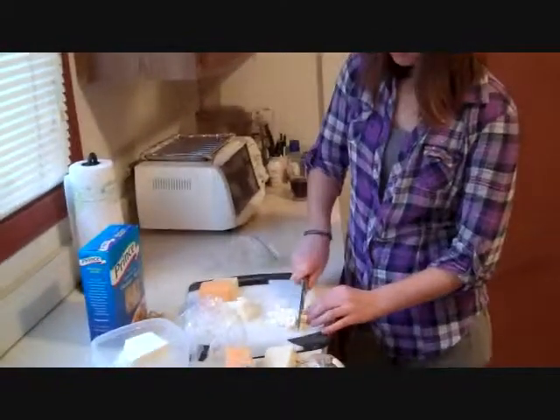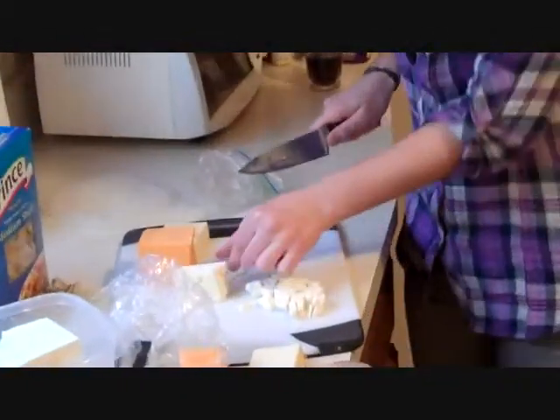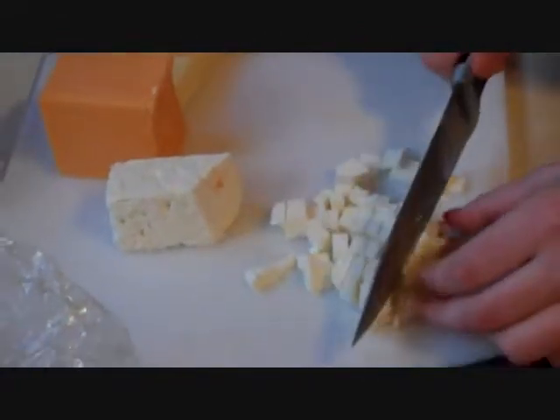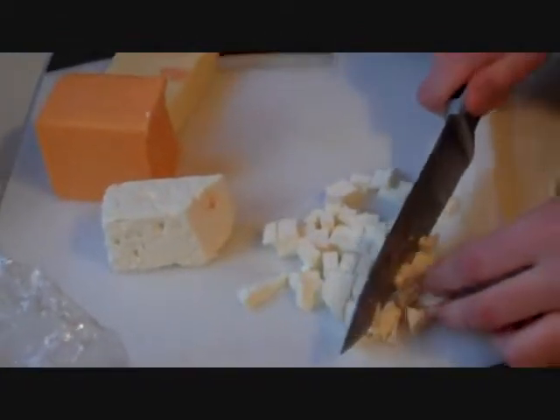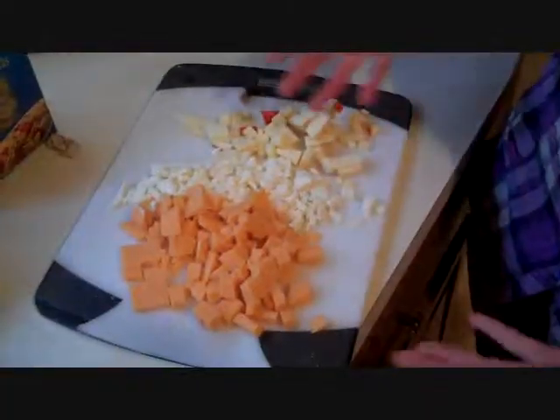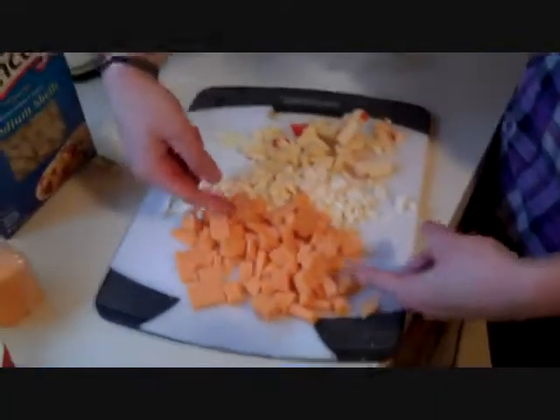I'm going to cube the munster in bigger pieces since these are great melting cheeses. Feta doesn't melt as great but it has that bite to it, so we'll cut it as small as we can and it will melt — just not as nicely as the other cheeses. Check out my cheese pile: we've got the cheddar, the feta, and the munster. Now let's go make the roux.